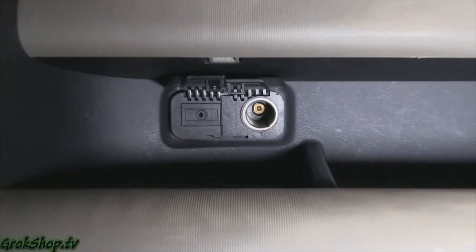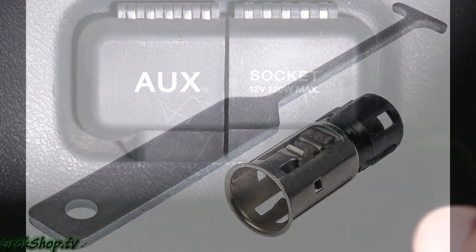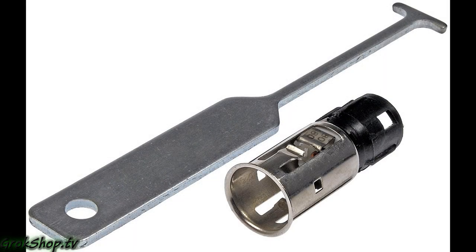Welcome to the Grok Shop. In this video I'm going to show how to repair a Honda Element aux input jack. If you prefer, you can replace the aux input jack with a new one, but it's not really needed, and I'll show why in a minute. You also need to have this tool, which I'll share a link to below.